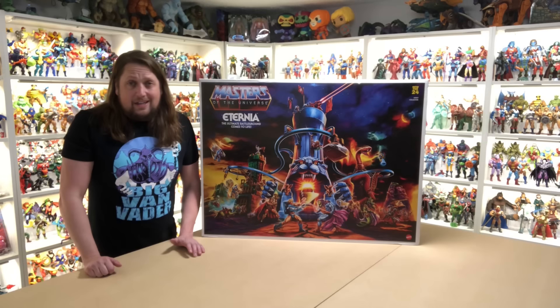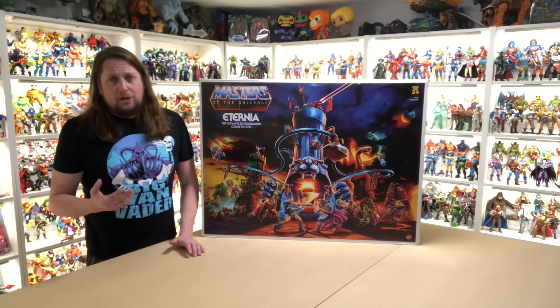Mattel's response when people asked for a replacement: ship it back, we'll refund your money, but we don't have any extra. That's a bad day at the office for sure.